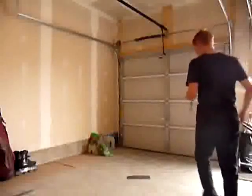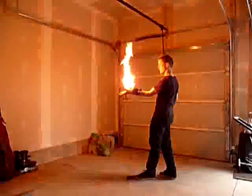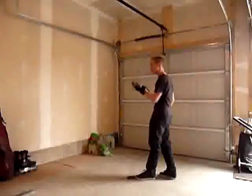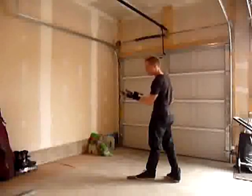Alright, here we go. First of all, let's just light it. This is my system — it's pretty powerful. It doesn't spray the way Everett does, but it creates a nice burst effect.